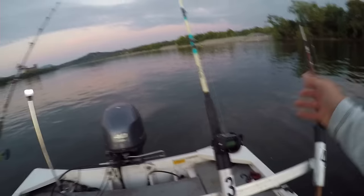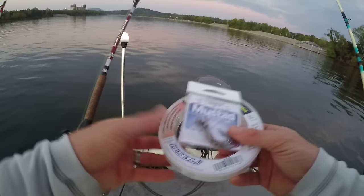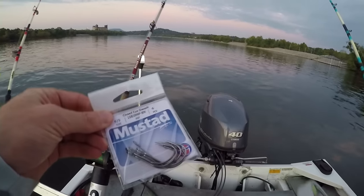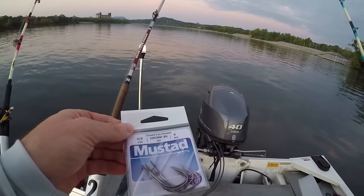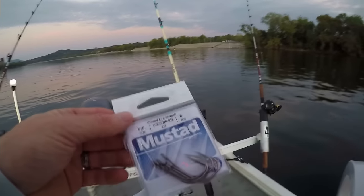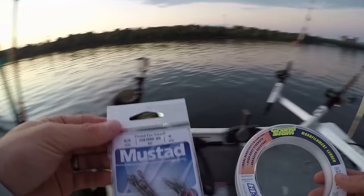My main line is 50 pound on each of these reels, and I have an 80 pound leader line right now, but I'm going to take that off and strictly use this 30 pound leader line and these hooks. These are not circle hooks, so I'll have to set the hook on these, which is different for me — I typically use circle hooks when anchor fishing so the hook can set itself. We'll start out with these two things and see what we can get.